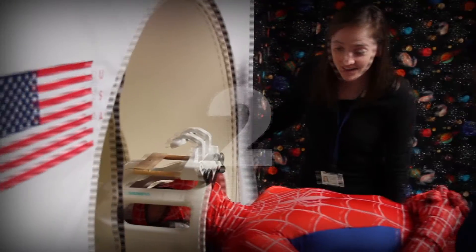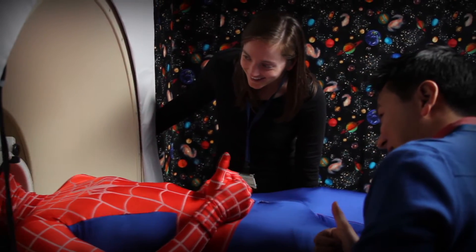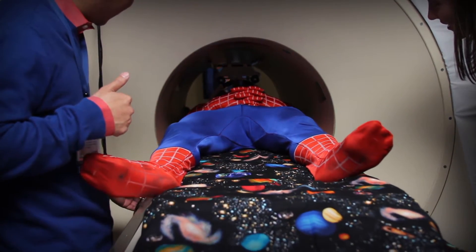Three, two, one, blast off! You are ready to move into the space tunnel. One of the most important things to remember is to stay still during your trip into space.